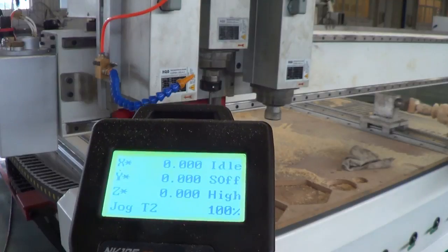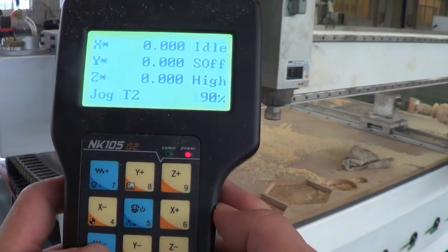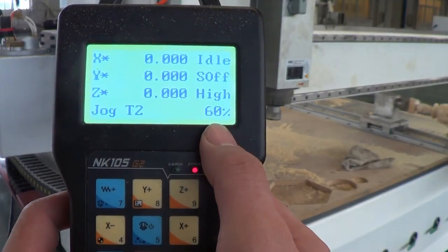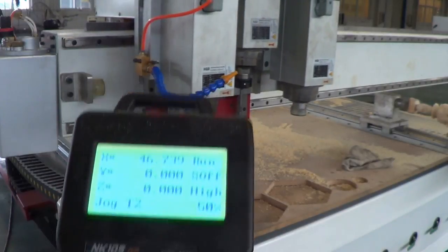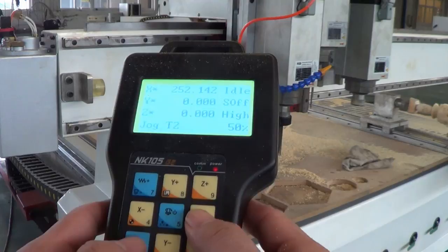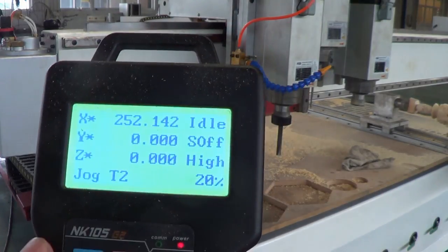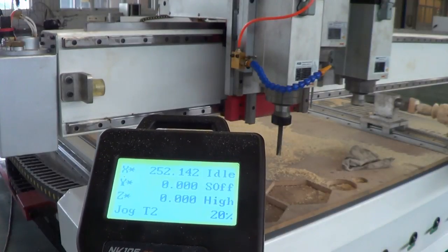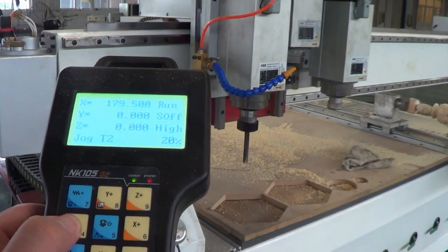Use the two buttons to move the speed to 50 percent — you can see the spindle now moves more slowly. Lower it further to 20 percent and it moves even slower.